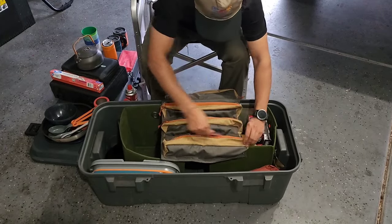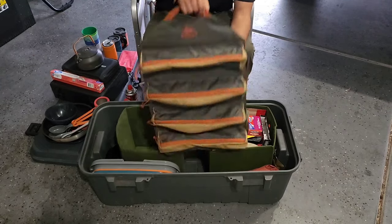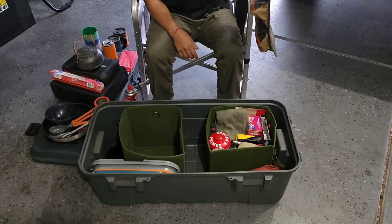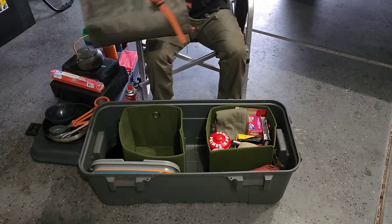That's the whole chef roll. It rolls up nice and neat, and wherever I set up my kitchen I'll hang it on a tree nearby for quick access to all my tools.